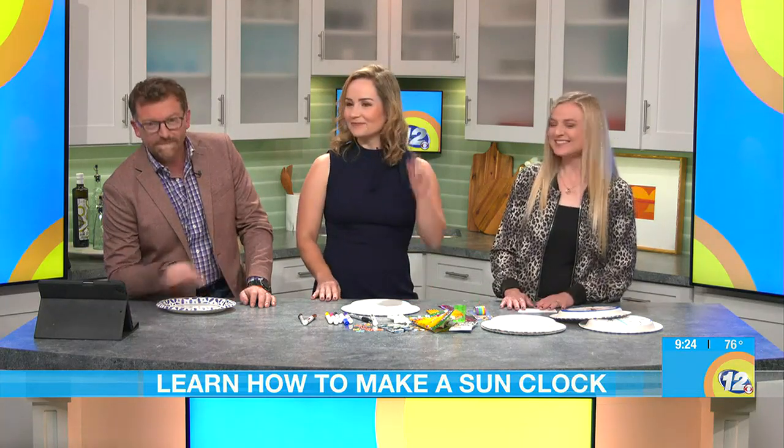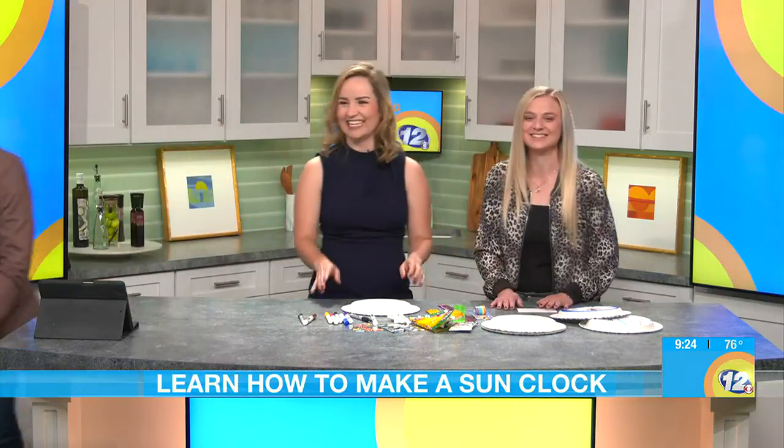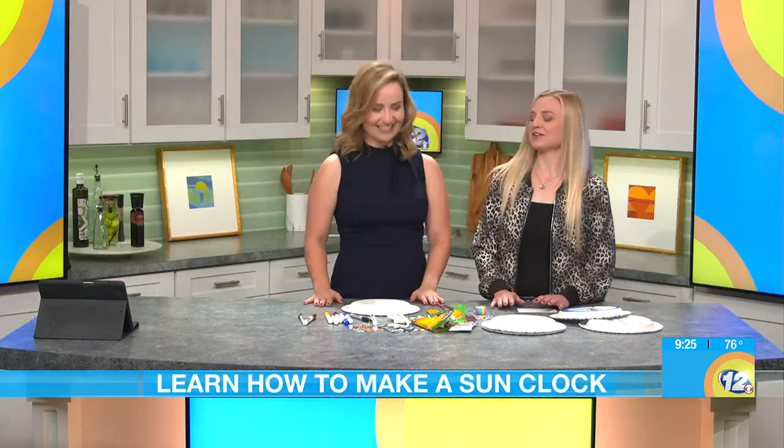Before we get started, I have a joke for you. We love dad jokes at my house. So why is the sun so famous? Because it's a rising star! That was a good joke.